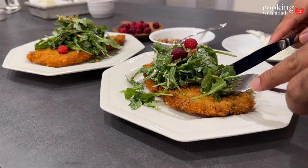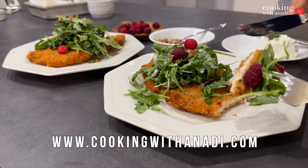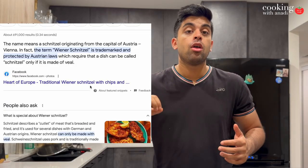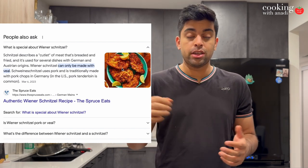This recipe here is long overdue and we are finally going to do the chicken schnitzel. Have you heard of something called a wiener schnitzel? Apparently it's protected by German and Austrian law and you kind of have to make it the right way to call it a wiener schnitzel.